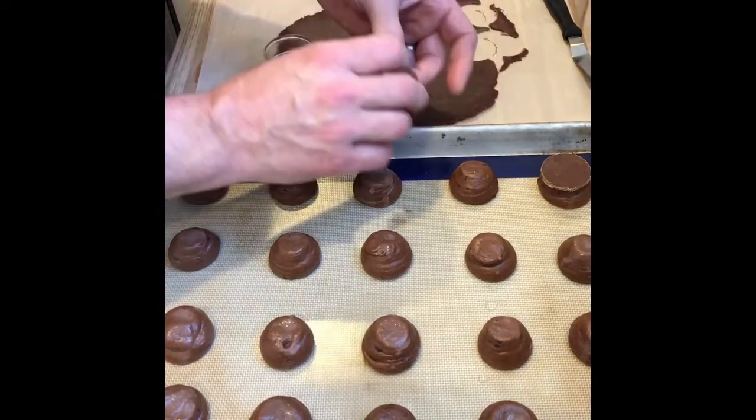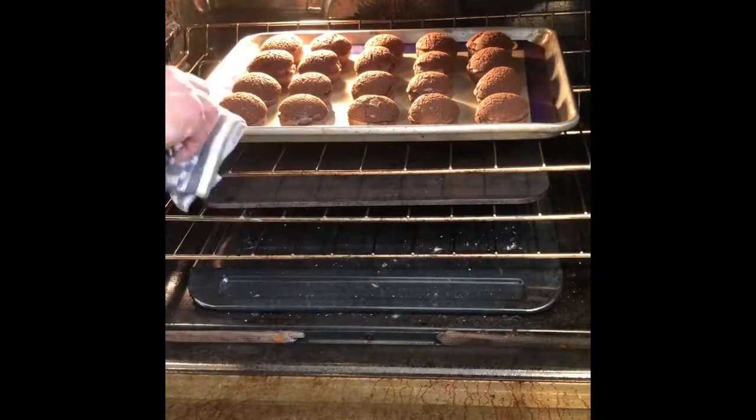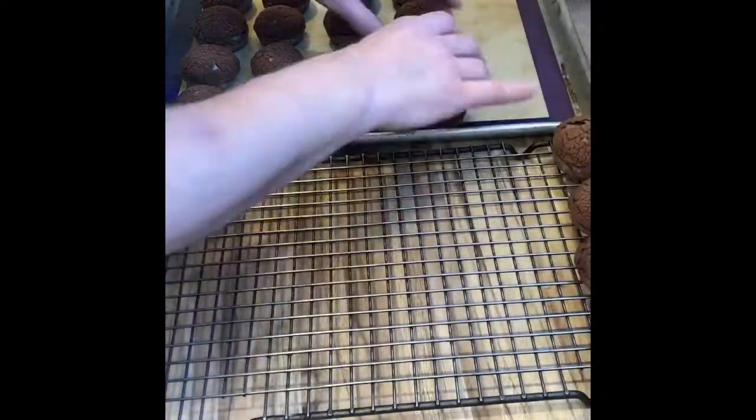Then pop it into a 350-degree oven to bake. It's going to take almost 20 minutes or so. You probably want to rotate it at some point during that, then take them out and let them cool on a rack.